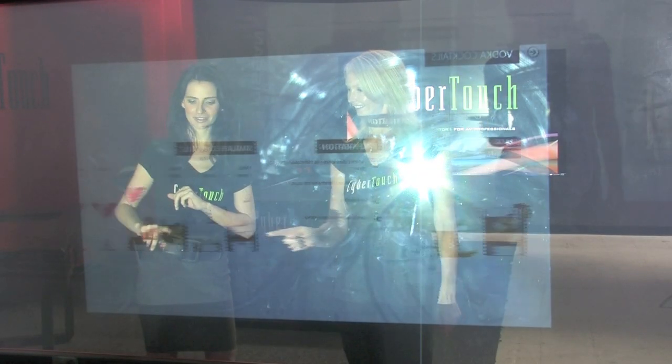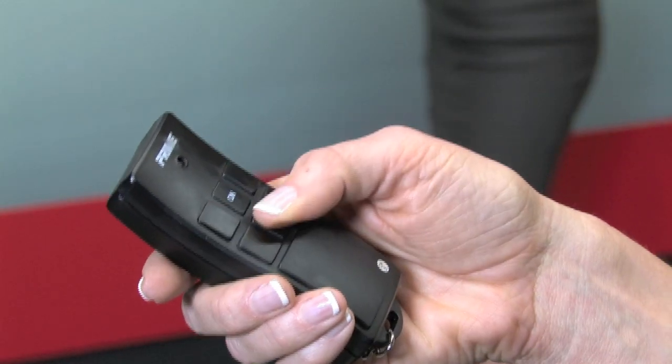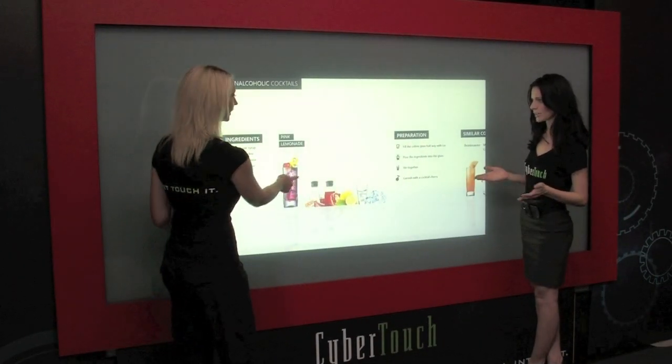By projecting an image on this glass surface and adding touch sensors, our engineers at Cybertouch have developed a multi-touch, multi-user, interactive display called the FlipTouch.